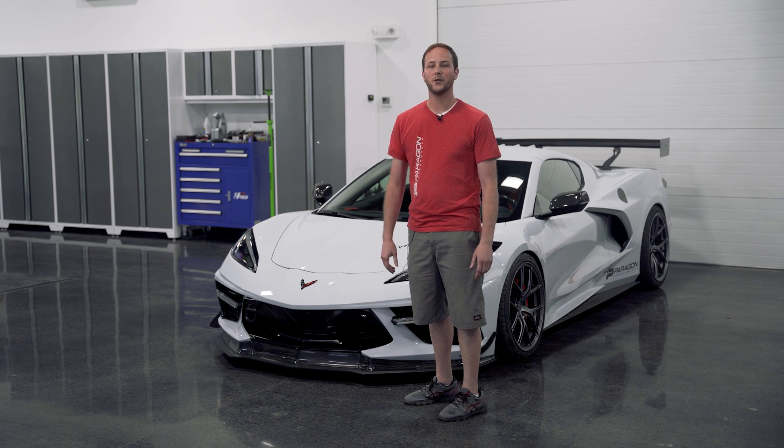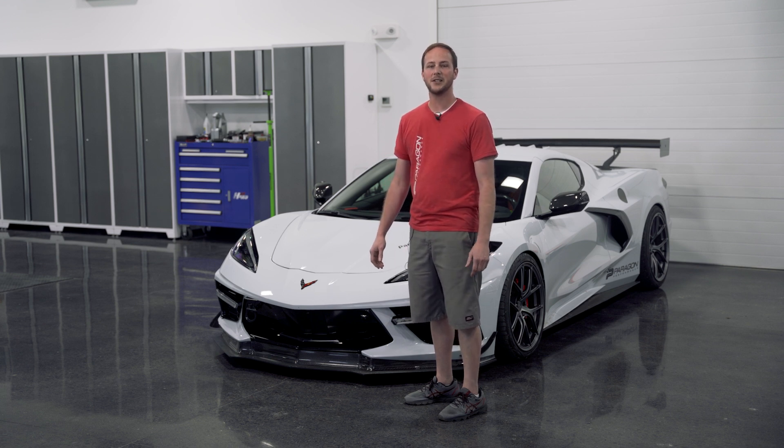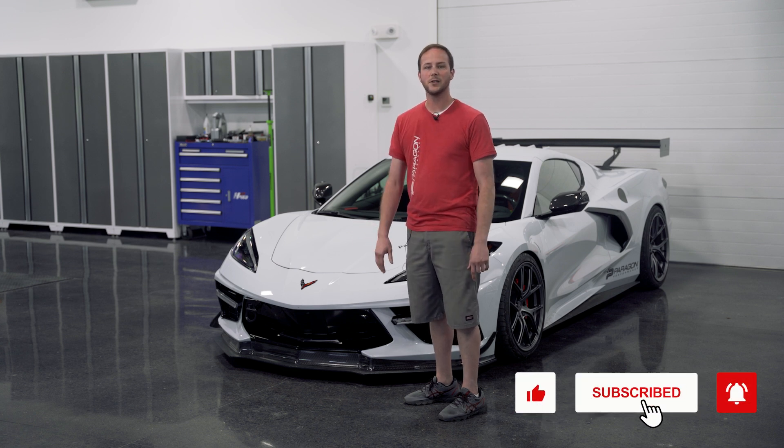There you guys have it. It's a fairly straightforward install that adds some aggressive styling to the front of your C8, as well as some real downforce. As always, like, subscribe, and comment. We'll see you guys next time.